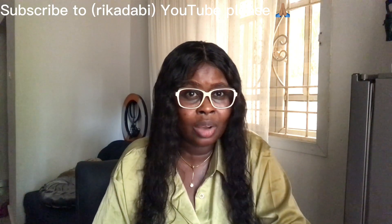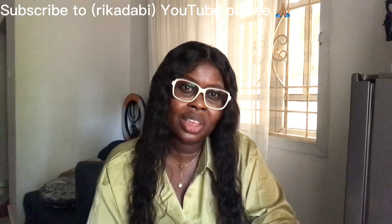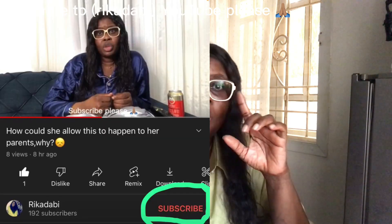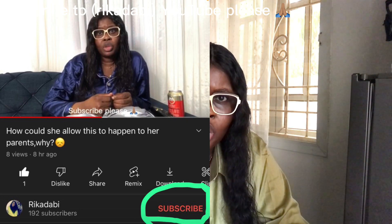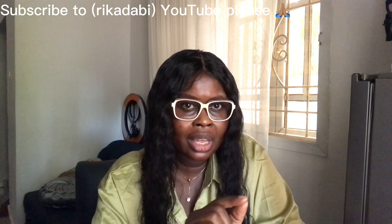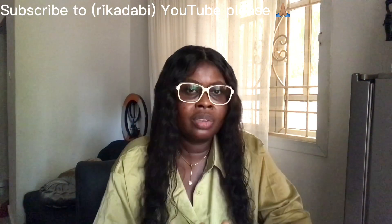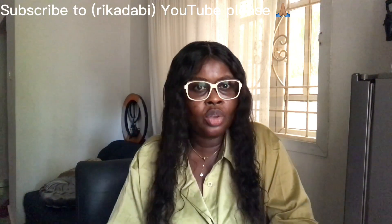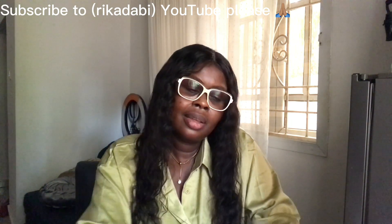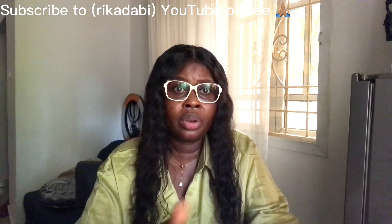Before I go further, I want to say thank you so much to my subscribers and viewers — I can't do this without you. For those of you who want to subscribe but don't know how: look at your phone carefully, find the small 'Subscribe' button, press it, then press the bell so you get notifications. Thank you so much to everyone liking and viewing my videos — you are wonderful.